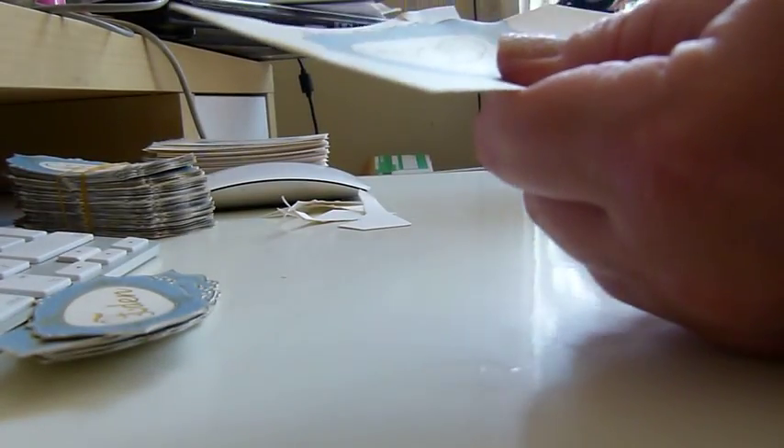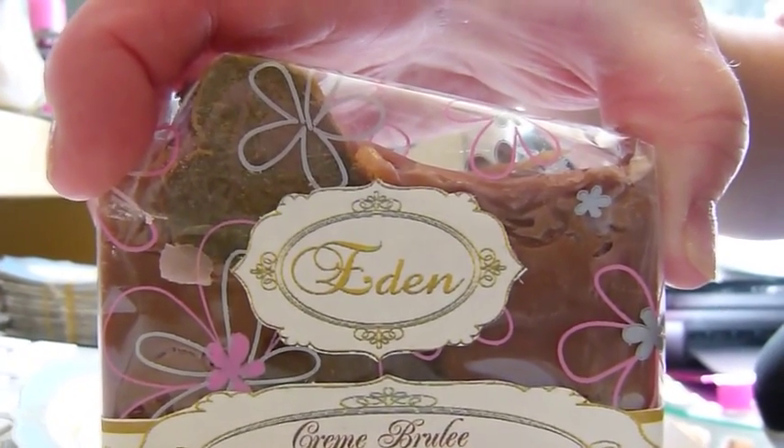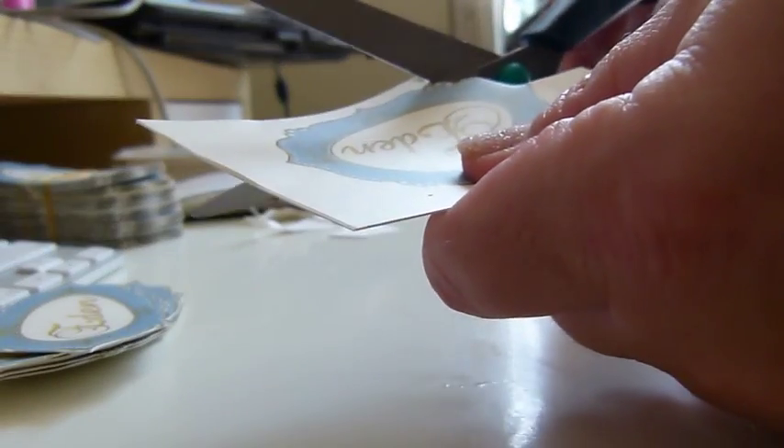I'd love to get these done professionally in all the different colors. There's also an even smaller one which goes on all my glycerin melt-and-pour soaps and on my pots of shea butter - anything that's in a pot.